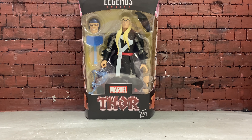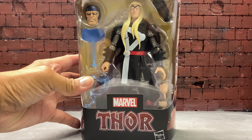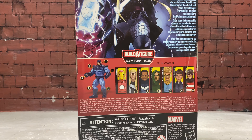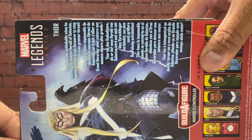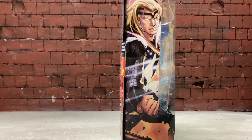Just getting out from Target and as you can see, this is the only thing I picked up — Marvel Legends Thor. And this version of Thor is from the Donny Cates series. There's the side with artwork, there's the rest of the wave, and you can pause it if you want to. The other side is the same.